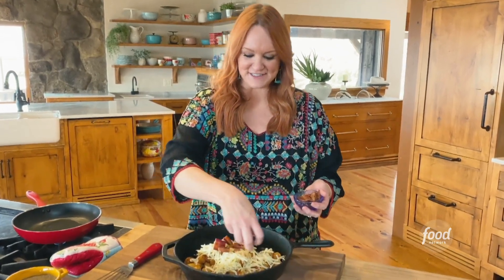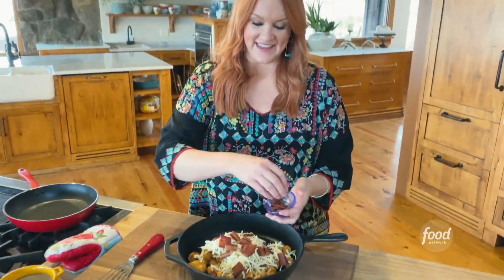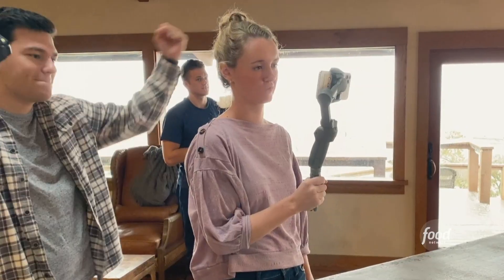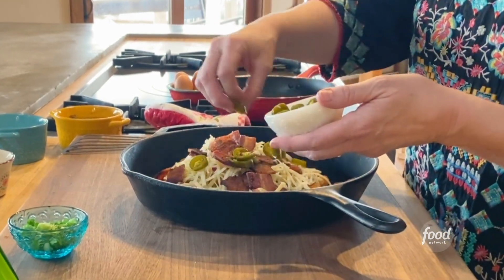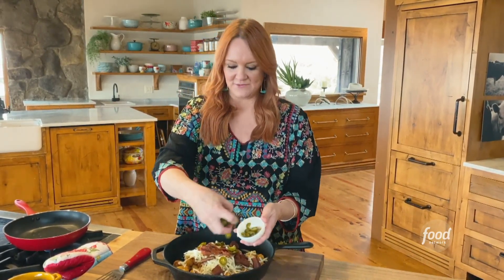Bacon — this is the first little hint of breakfast. All over the cheese, and then get a load of this, you're not gonna believe what I'm about to do. Jalapeño slices. Oh gosh, and you want to get it on the cheese so when the cheese melts it kind of just becomes one with it.